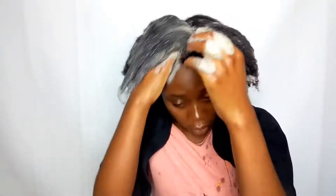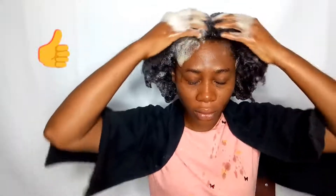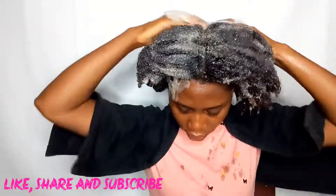So that's how to make a black soap shampoo — try it out and let me know how it went. If you're not subscribed to this channel, please subscribe — it means a lot to me. Give this video a thumbs up if you enjoyed it, and come back for more videos. Thanks for watching — see you in the next one, bye!